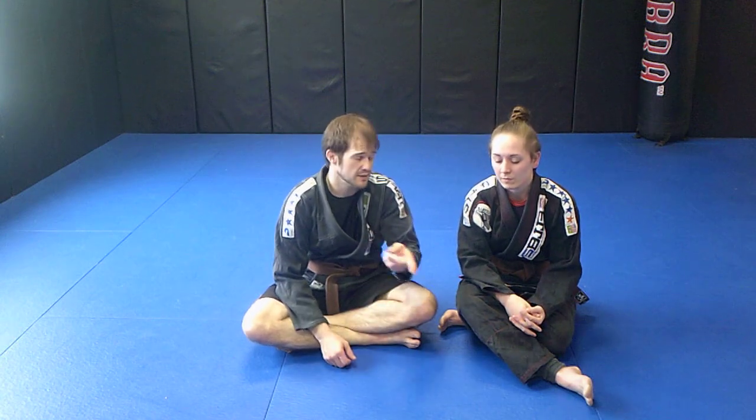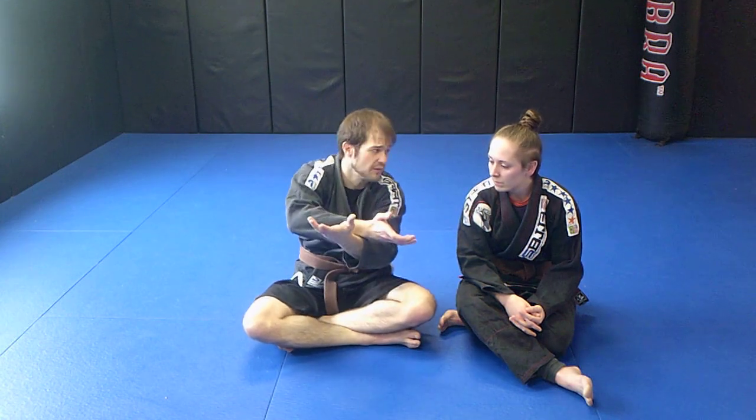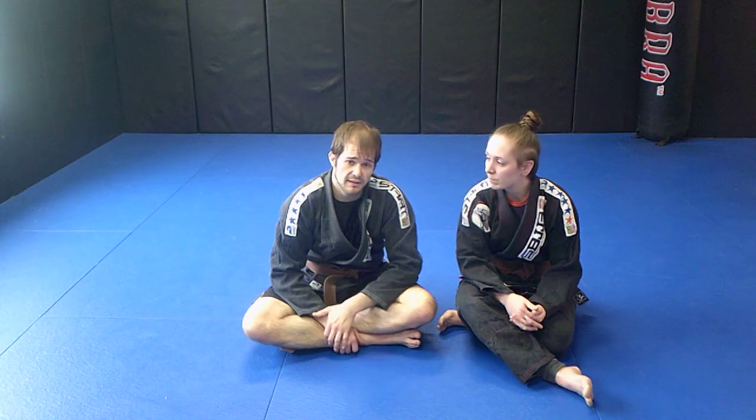You can also play them backwards — start with the palm up palm down choke, and when they come up and scrape that off, go underneath for the palm up palm up. Both of them also work from the mount — they're very versatile chokes. Thanks for watching. If you liked it, subscribe and hit the little bell icon so you don't miss any videos. Hope everybody's happy, hope everybody's healthy — see you soon.